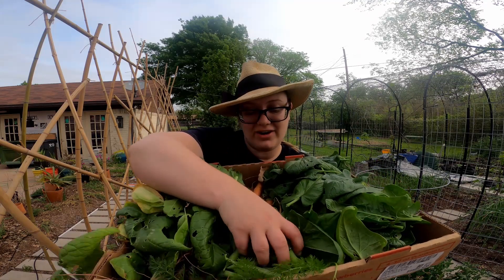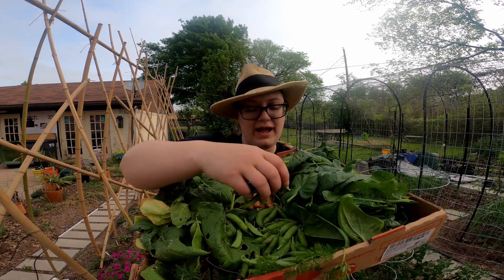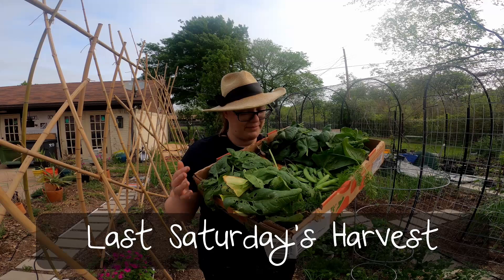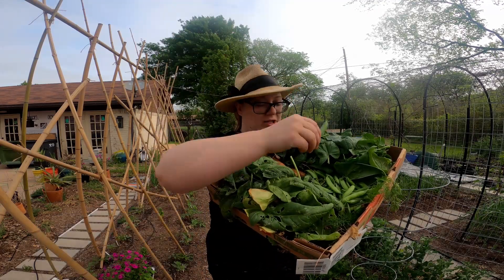Look how many! I've never harvested this many before. I only let myself eat about five as a snack while picking — I usually eat them the second I pull them. They're really good. I'm going to get these cleaned up, make some food, and eat them all.